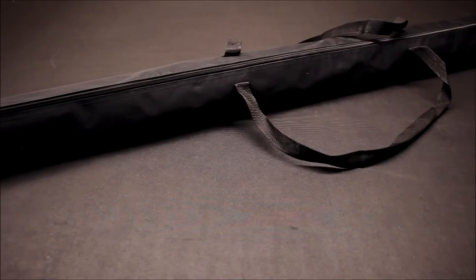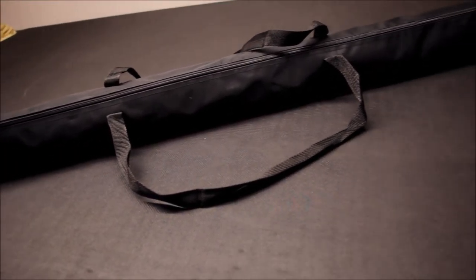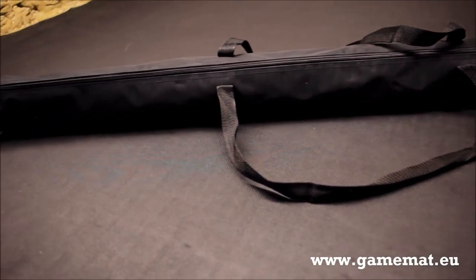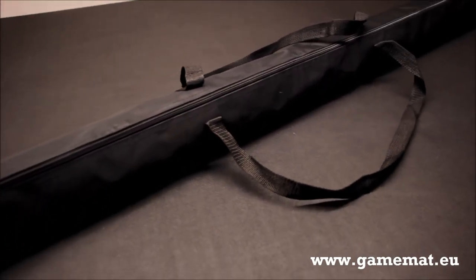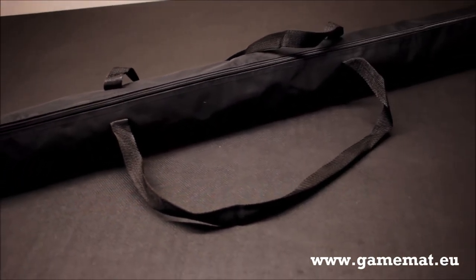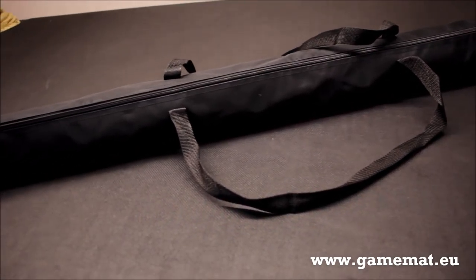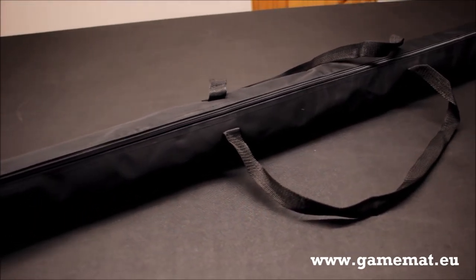Welcome to this review for the new Battlemat by Gamemat.eu. They've produced a new one, limited edition at this time. It's called Forges of Mars, and when you see it, it's very, very impressive. Excited about this one — it will fit very nicely with one of the armies I'm working on at the moment. In this video, we'll take a close-up view of this new Battlemat by Gamemat.eu.